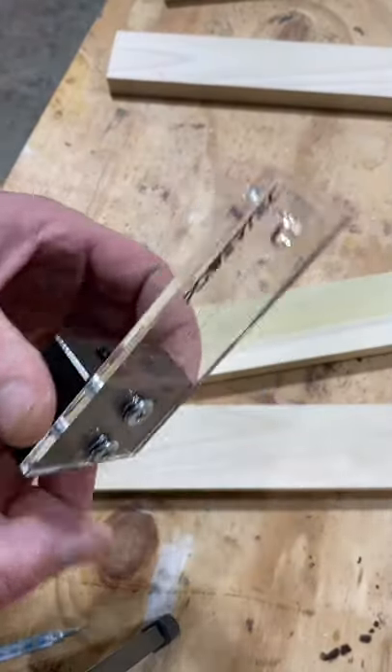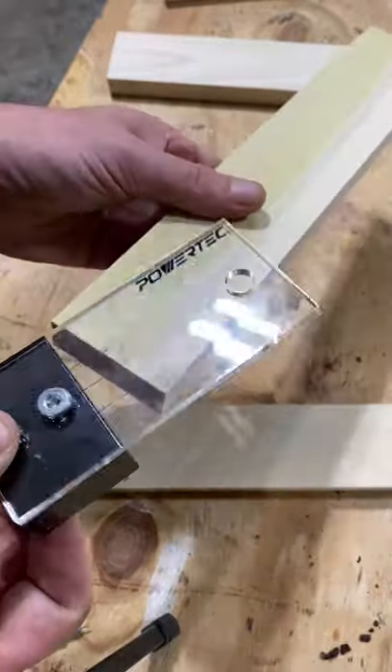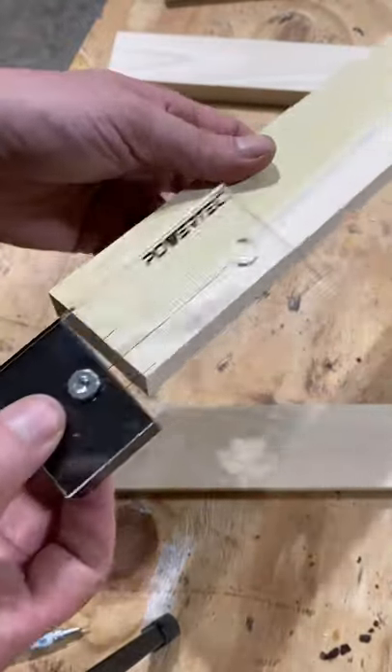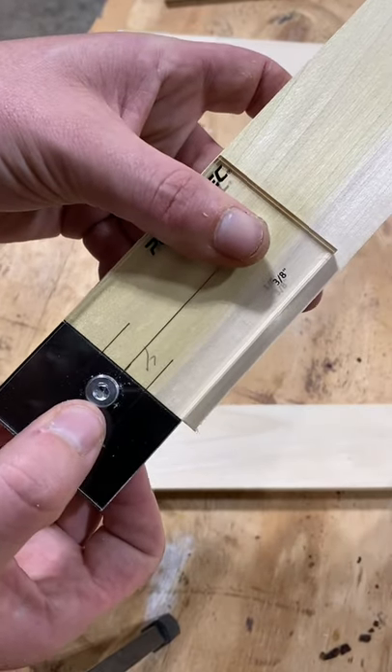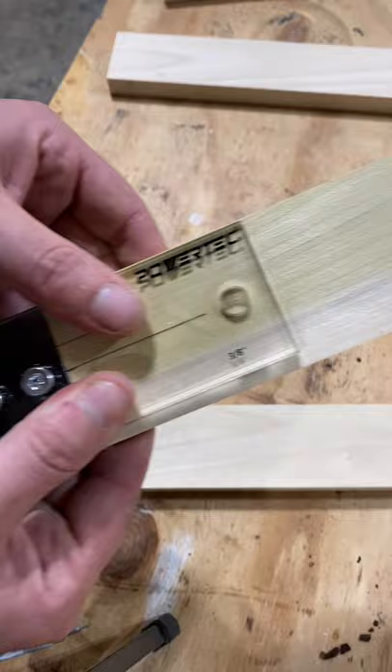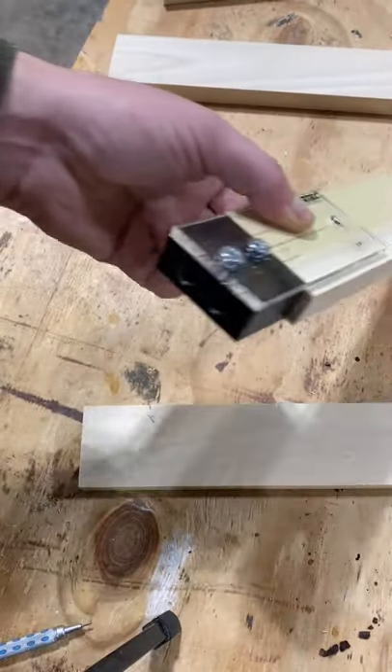This particular jig is made for three-quarter inch stock, which is what we're working with. All you have to do is line it up on the center line, since we're doing two dowels, clamp it down, and drill your holes out.